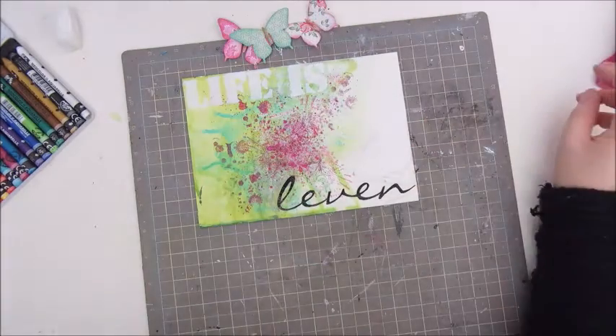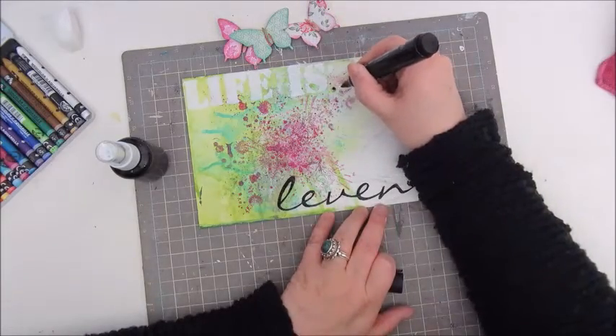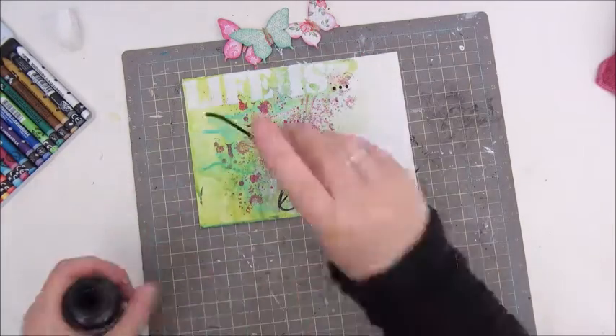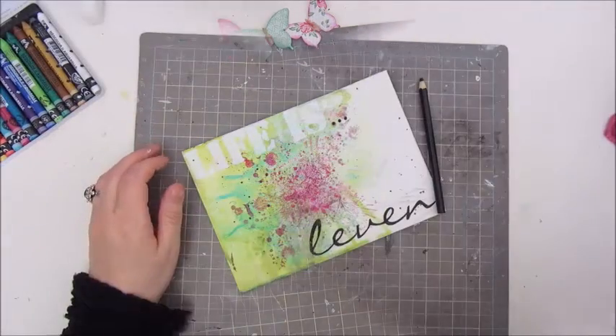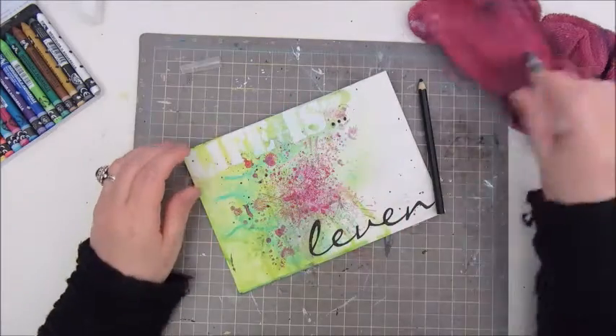I'm using my black Faber Castell pen to outline the word LEVEN and making some marks as well. And because I used black for the word, I also add some black splattering.